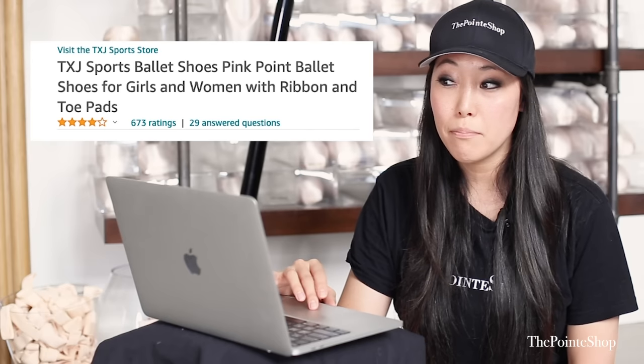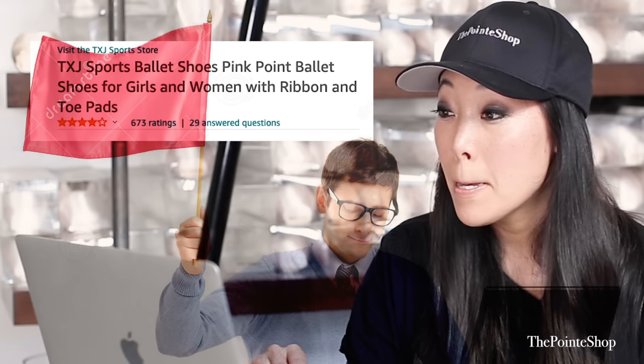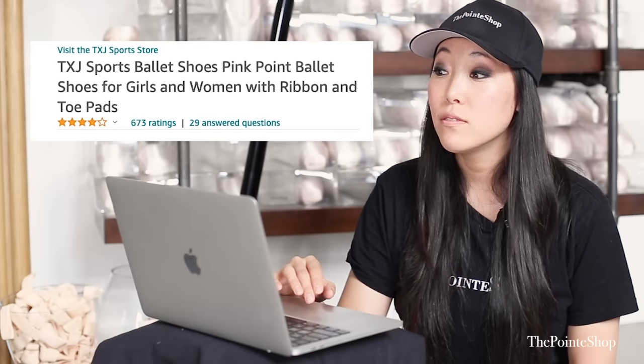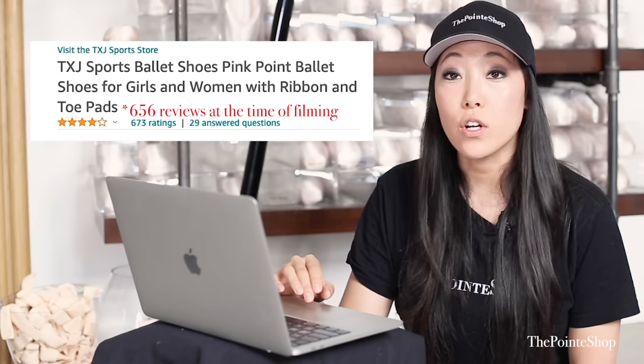TXJ Sports Ballet Shoes — 'pointe' is spelled without an E. Ballet shoes for girls and women. 656 reviews, four stars. What are you doing with them? Hopefully they're just decorating the shoes and saying, 'Oh, this is a very pretty shoe' — you're not actually dancing in them.